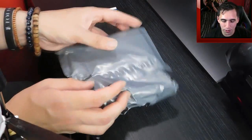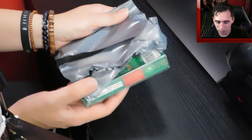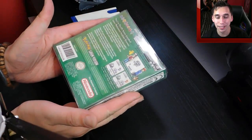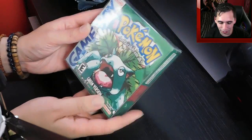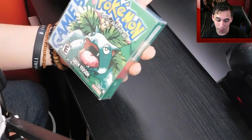So as you can see here guys, I've already ripped the bottom of the bag, so I'm just going to open it. Oh, I'm super excited about this. Okay, so this is the back of the case — very, very similar to that of red and blue, except it's green of course. And we turn it around — look at this! Are you seeing this right now? This is very well done.